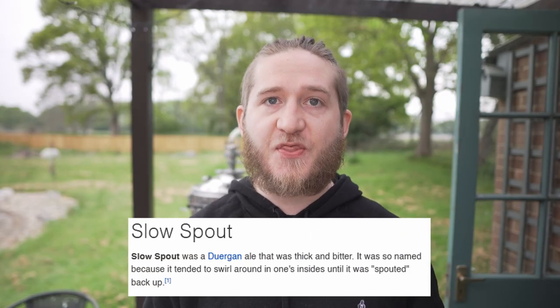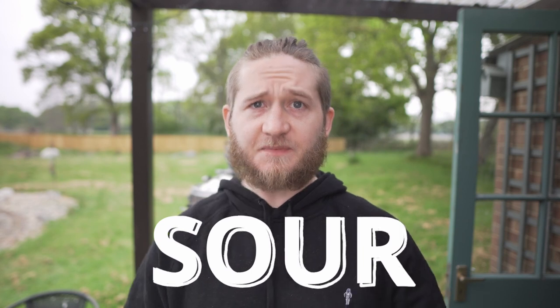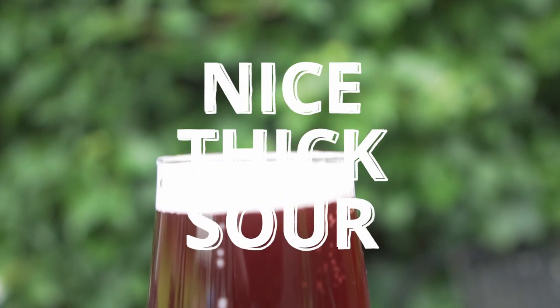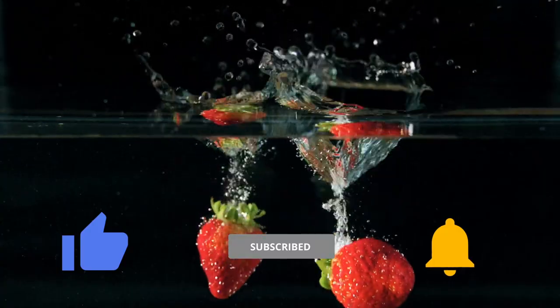With the Slow Spout, given that it's a thick and bitter drink, I thought the best example of a bitter drink might be something more like a sour drink — especially in regards to swirling around in one's insides, as stipulated by the description. As for thick, well maybe a nice, thick sour is going to be just what we want. Something with a huge amount of fruit and body. But how are we going to create the sour, and how are we going to get this thick, nice mouthfeel that we want to fit the description?